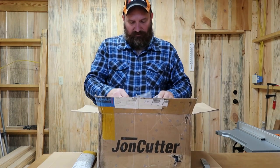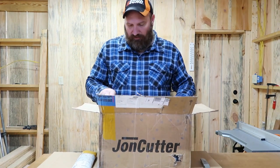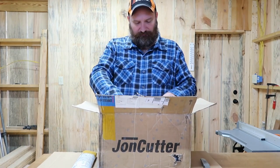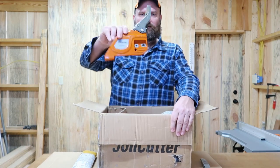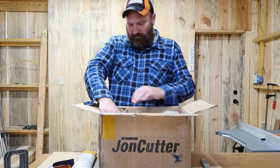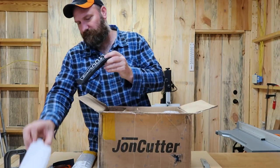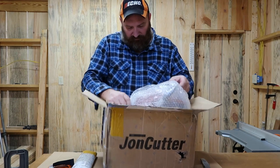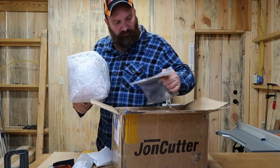All right y'all, what I ordered was a new chainsaw. This is the first chainsaw I've ever ordered online. This particular one is a John Cutter chainsaw — it's a CSG 5800. It came with an outside cover, a brake, a fuel mixing bottle, and a tool kit. Here's the power head right here.